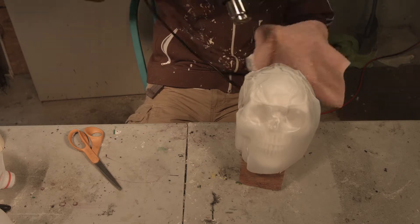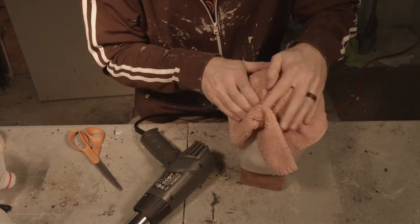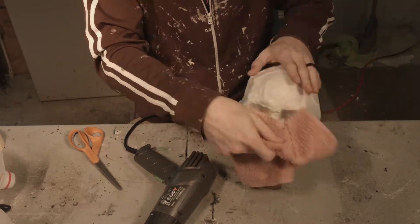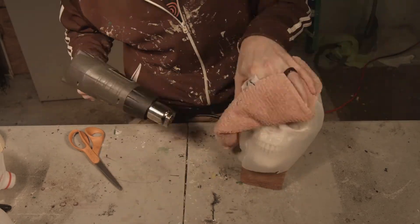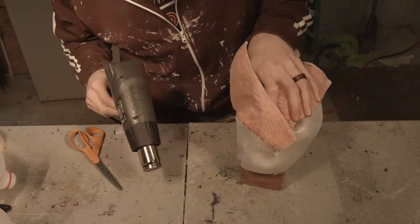You just use a heat gun, cut open the milk jug, take the top and the handle off, put it on as best as you can. Then just use the heat gun to melt the plastic down, using some type of rag, towel, or gloves — whatever you want to do — to push those features in.